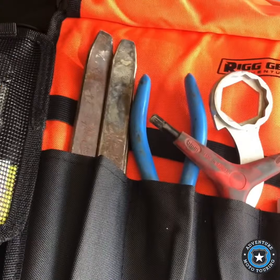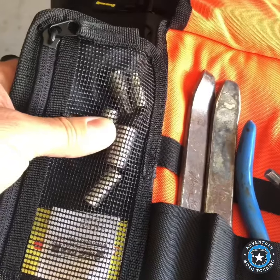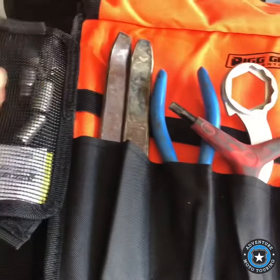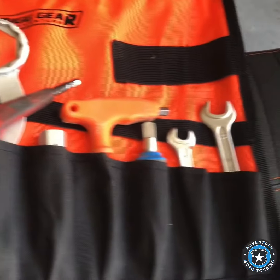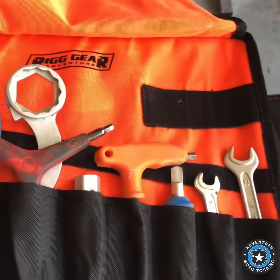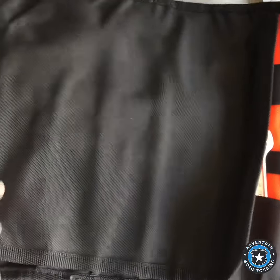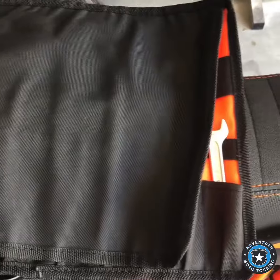To demonstrate, I've put some tools in here. You can put sockets and different kinds of bits and things you need, extra nuts and bolts if you bring those, spoons to change a tire, wrenches, and other kinds of tools you may need on the trail. I always have tools — I'm usually the guy that's giving a tube or tools to somebody else because they didn't bring them.